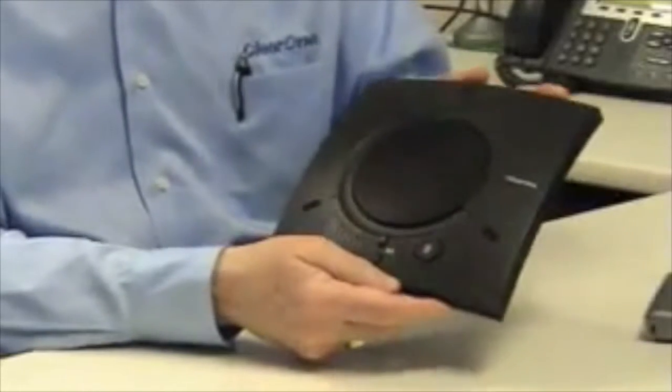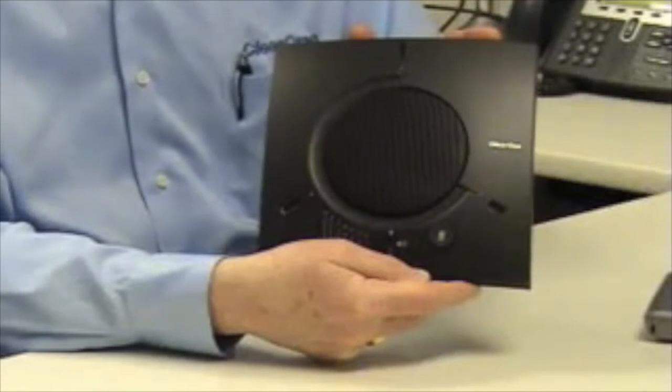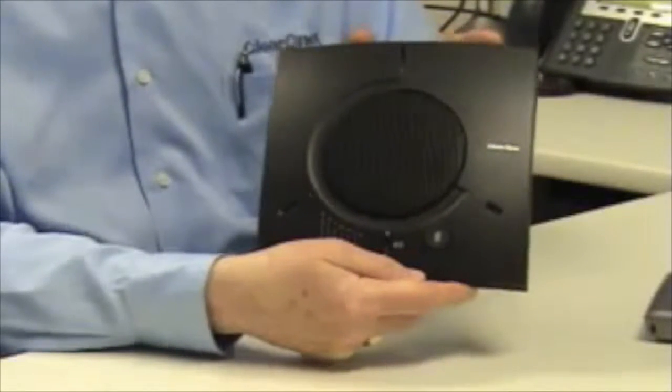This is the Chat 150. The Chat 150 is a full duplex USB group speakerphone for small group or personal use. It has three microphones for full 360-degree audio pickup, a large loudspeaker, and can easily manage conferences for up to six people.